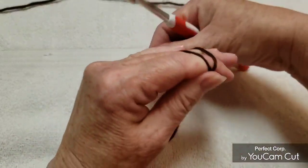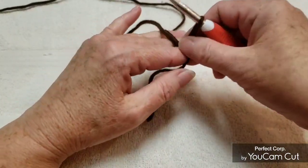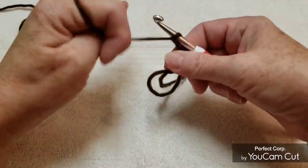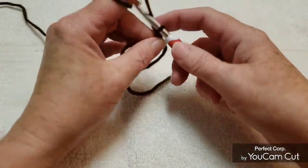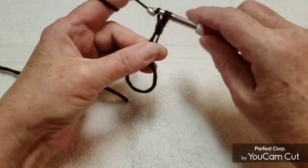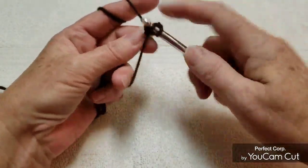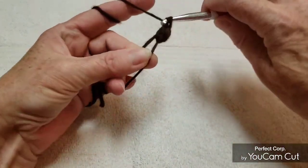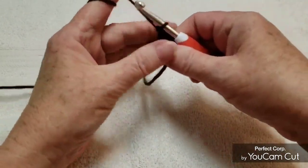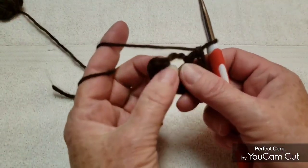We're going to start with a magic ring and we're going to make 10 double crochets into the magic ring. Make 10 of those. Okay, we have our 10 double crochets and now we're going to slip stitch into that first one.